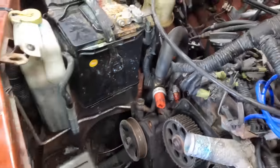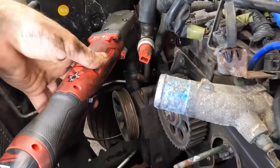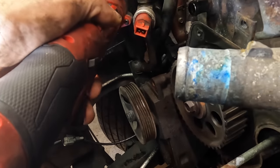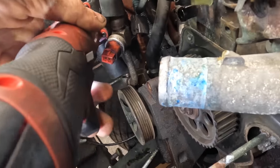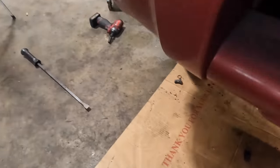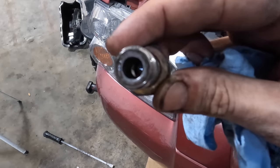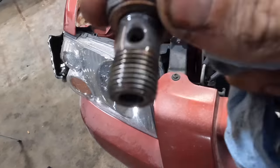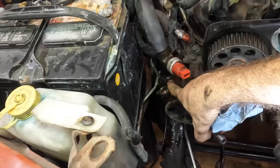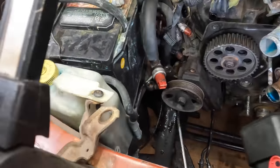We just need to get that banjo bolt out and then the line will be free. I believe that's a 24 millimeter. Unclick — and it is loose. Bolt gravity — I need that back. That's a specialized bolt; you cannot lose it. See how it's hollow in the middle with a hole in the side? That allows fluid to pass through the center of the bolt and then through that hole, going from the hole in the pump into the line. Fancy and clever.